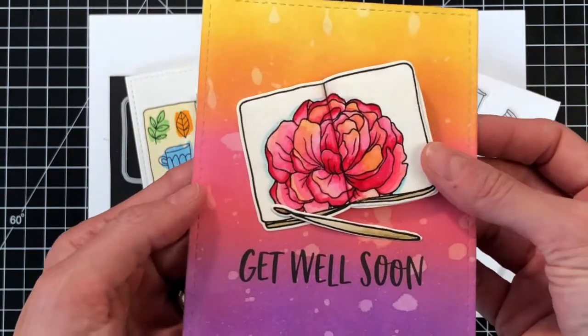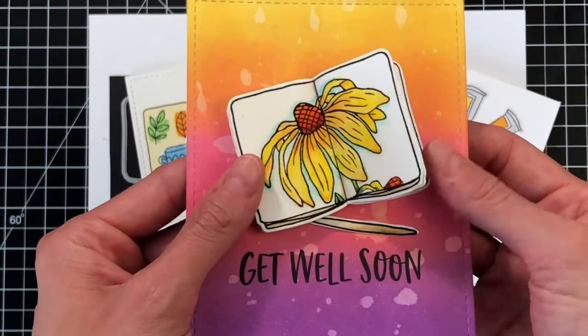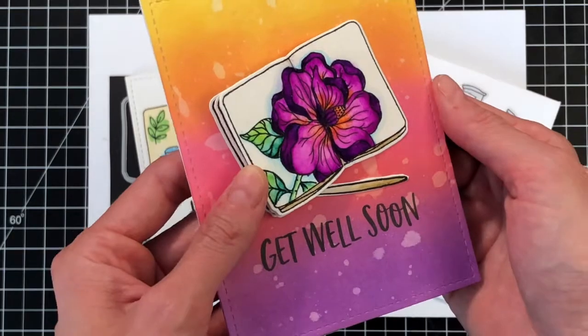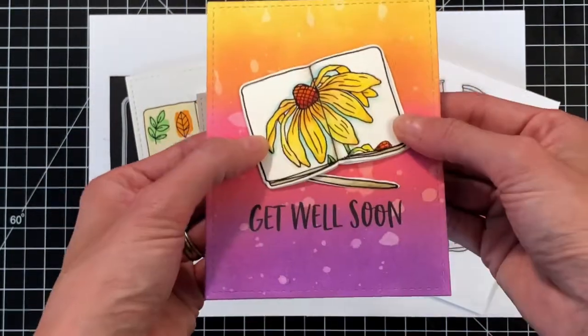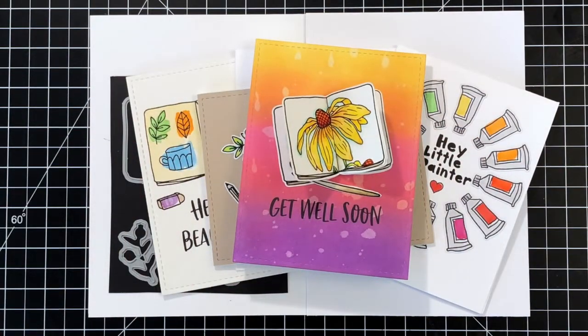I sandwiched together three of the Sketchbook pages to create a little book. I'll have a video for this in the coming weeks, so stay tuned. I again used my Tombow Dual Brush pens to color the flowers and placed it on an ink-blended background.